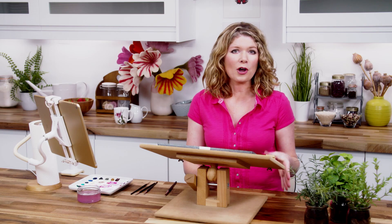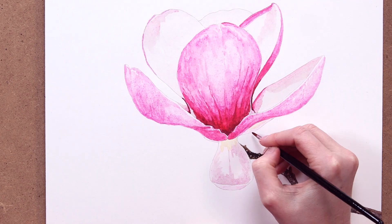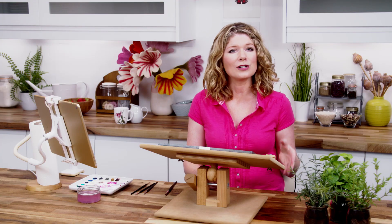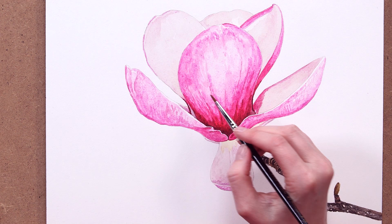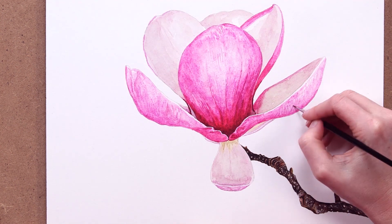Once that was done I went on to paint the buff-coloured petals. Because the way we perceive colours depends on the colours around them, it was then time to go back in and make some tonal adjustments — working on the darkest and lightest tones again, repeating this until I felt the flower was complete.